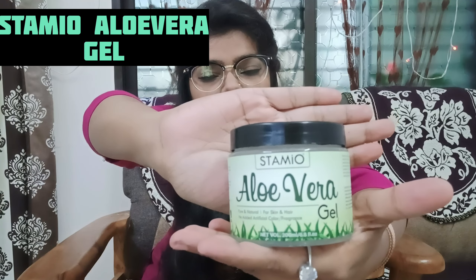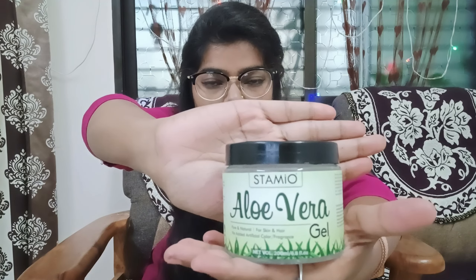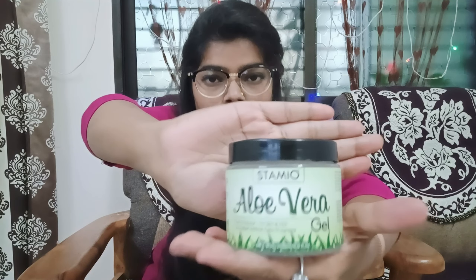Hello guys, welcome and welcome back to my channel. This is me Damini and I welcome you to my YouTube channel.